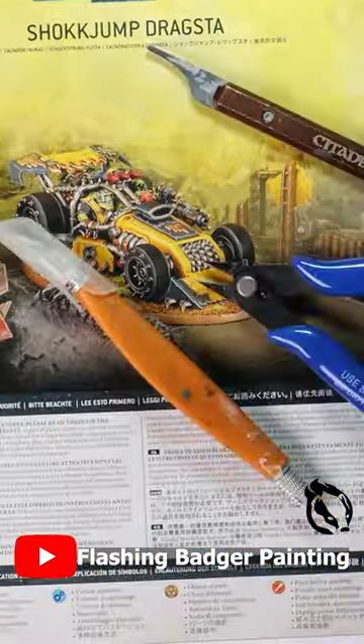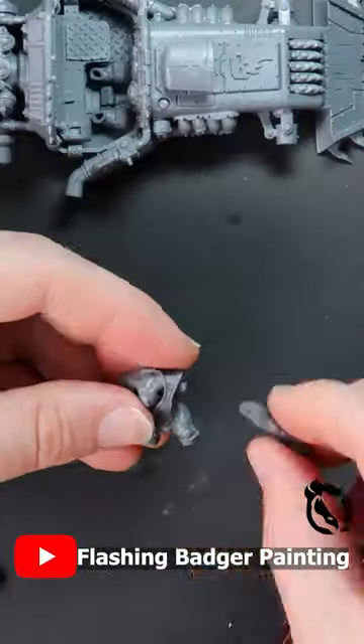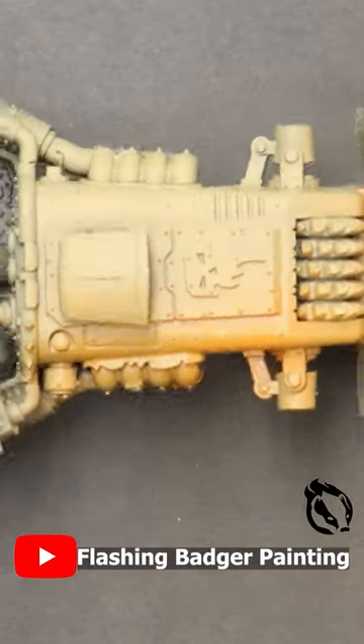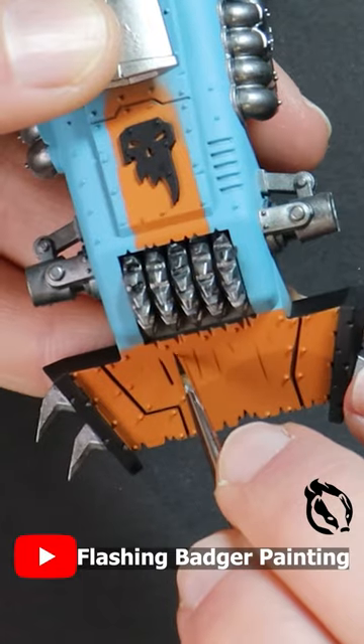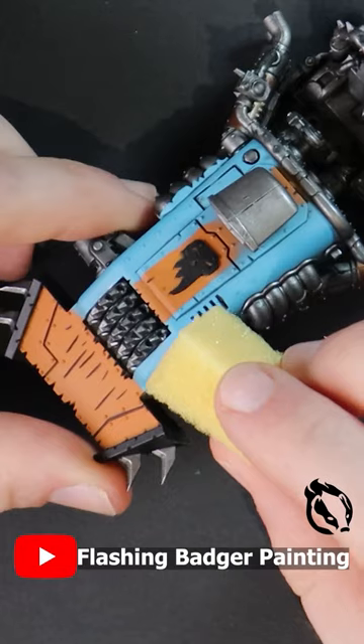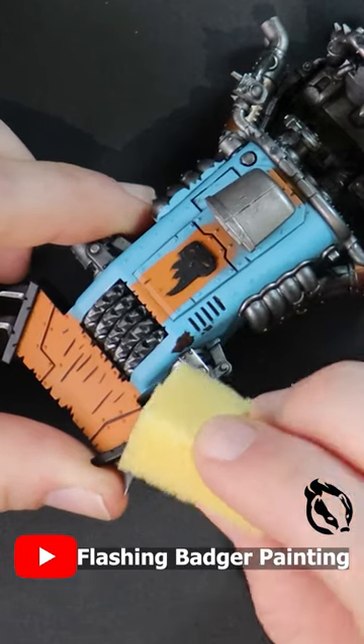Danny Rick comes to Warhammer. This week on Flashing Badger Painting, we are creating the Golf Livery McLaren Formula One car from start to finish. This video includes various beginners guides including airbrushing, weathering, OSL, and base design.